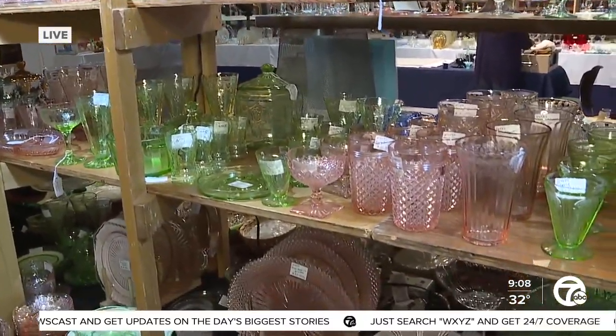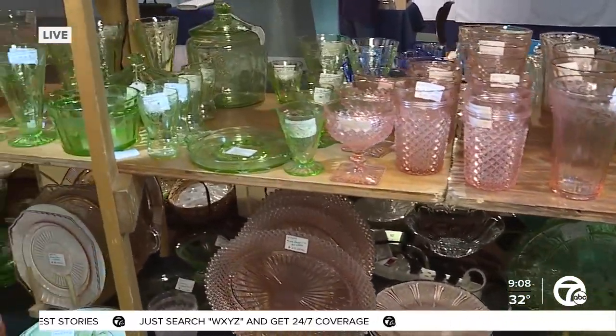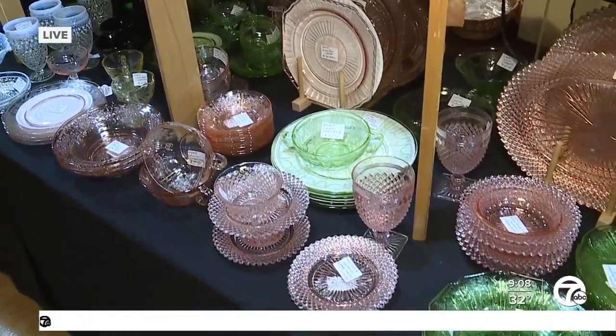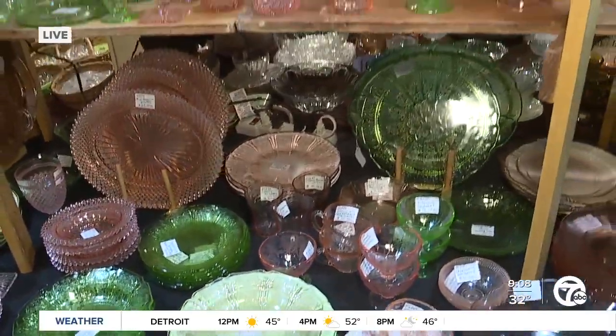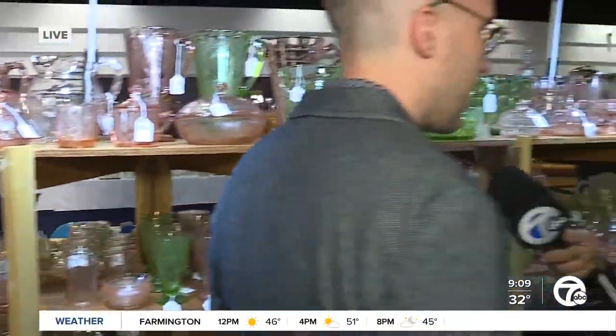And how do you determine the age of these items? It really depends. A lot of these patterns were so popular that they were produced for many, many years. It wasn't like buying dishes at a store today where something might be discontinued in six months — a lot of these patterns were even manufactured for 15 to 20 years. There are also a lot of great reference books to figure out what time periods everything is from.